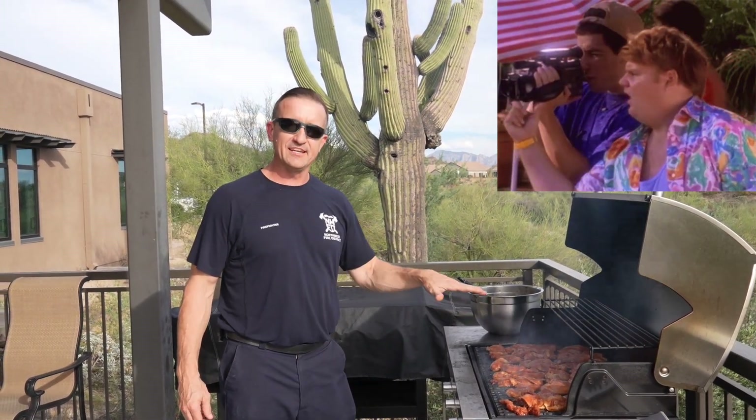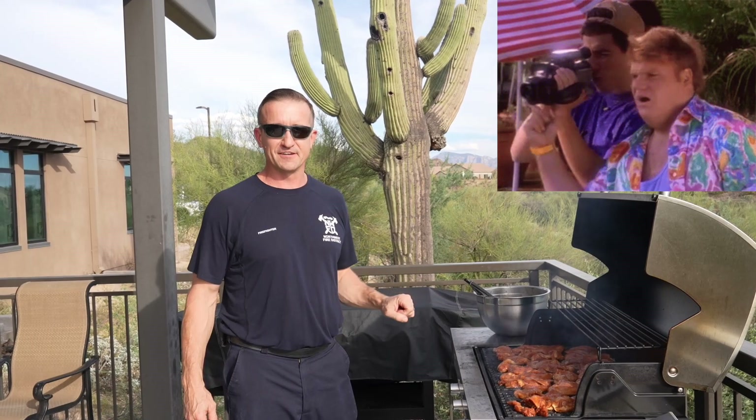Check this out — if your grill is not completely full with meat, you didn't get enough meat. Especially if you're cooking for firefighters. This is a good looking grill right here. We're good to go.